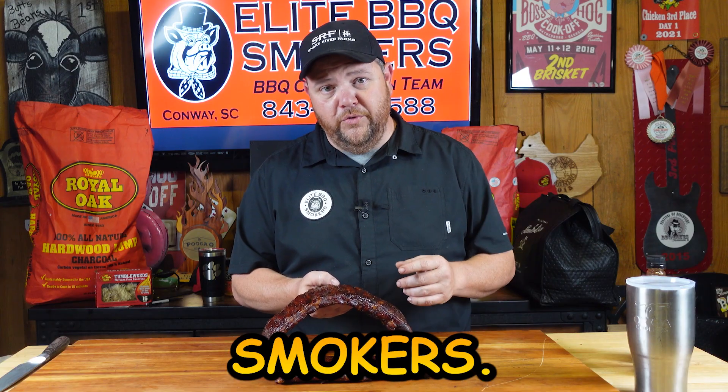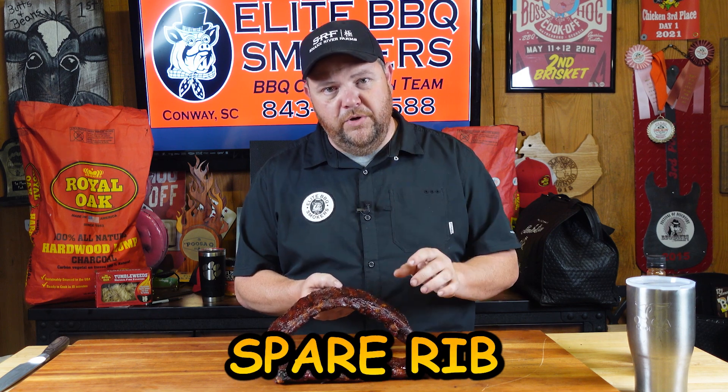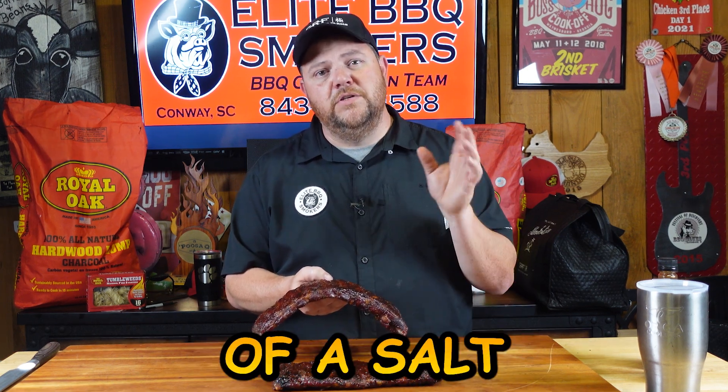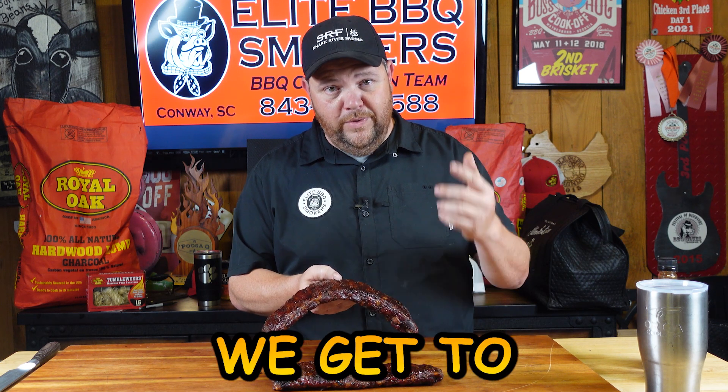Hey, I'm Jason Hardy with Elite Barbecue Smokers. Today I'm going to show you a recipe we've done, which is a Texas-inspired spare rib. We didn't want to go sweet — we want to go with a salt and pepper flavor to it. It's a great recipe, I know you're going to love it. So let's get to prepping so we can get to cooking.